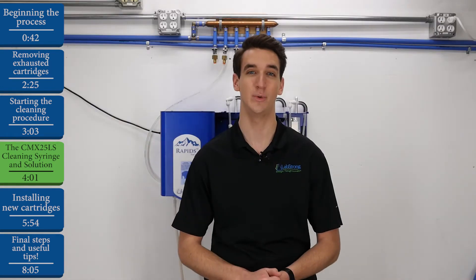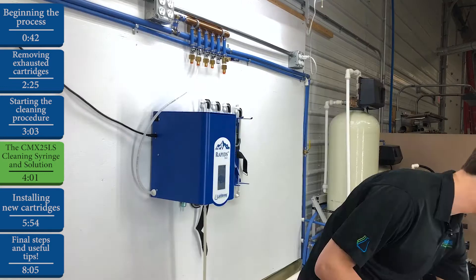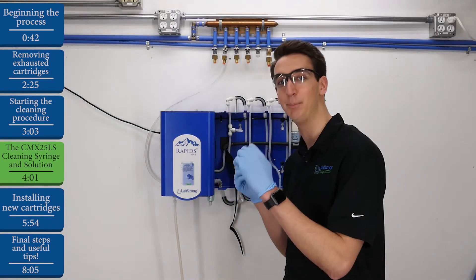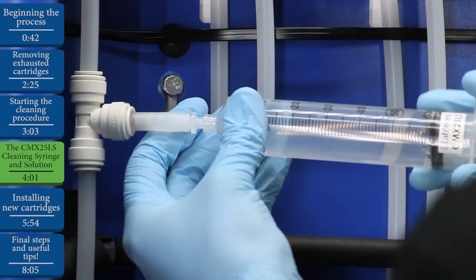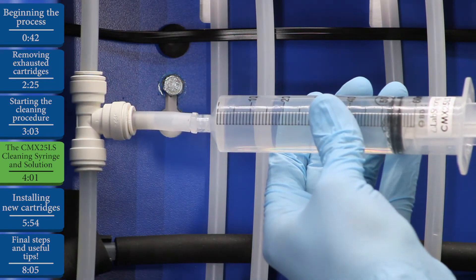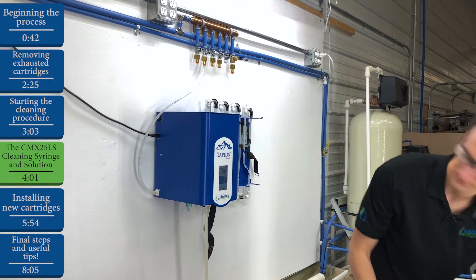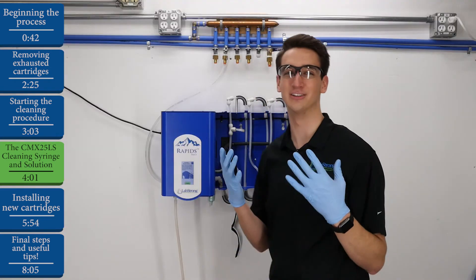A quick note: while we're working with the solution, we need to have protective gloves on and safety glasses. To inject the solution, simply twist off the lure lock fitting — make sure you hang on to that. Twist off the cap on the end of the syringe, attach the tip of the syringe to the end of the lure lock port, and twist the syringe to make sure it's a tight connection to prevent any leaking. Then inject the solution. Untwist the syringe, set that off to the side, reattach our lure lock fitting, and now we can take off our gloves and our safety glasses.